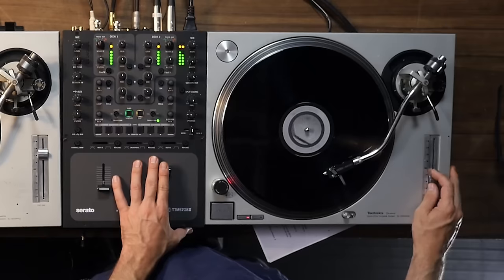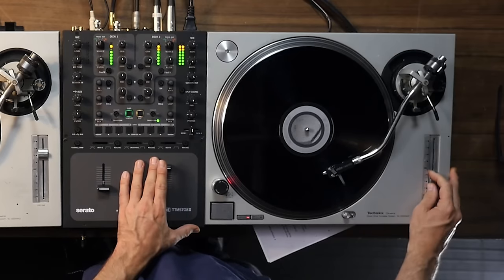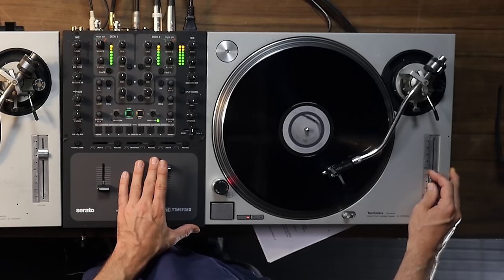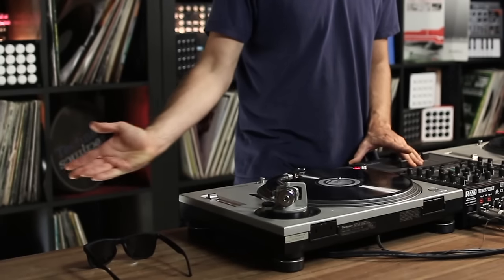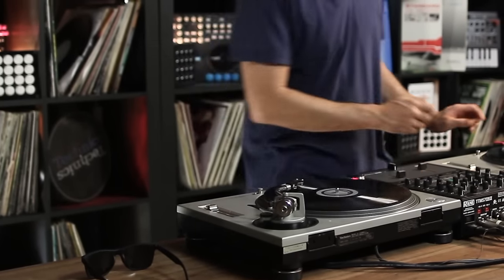Let's hear what that sounds like. You'll hear with that one there's just the tiniest little bit of a pitch adjustment, but not much. It's very subtle, it's very precise. It's also really easy because you've got the muscle memory of where you started to go back to that point. It's a little bit harder to speed it up and then speed it back down. Let's hear that in action.